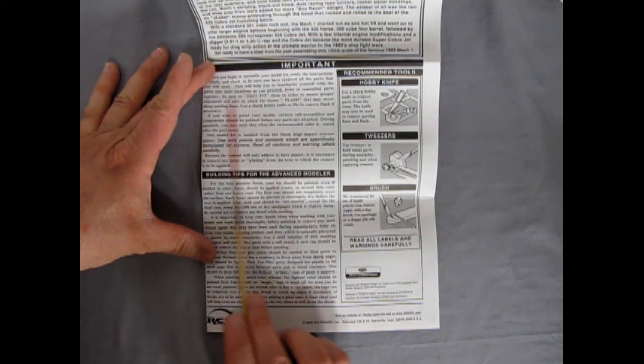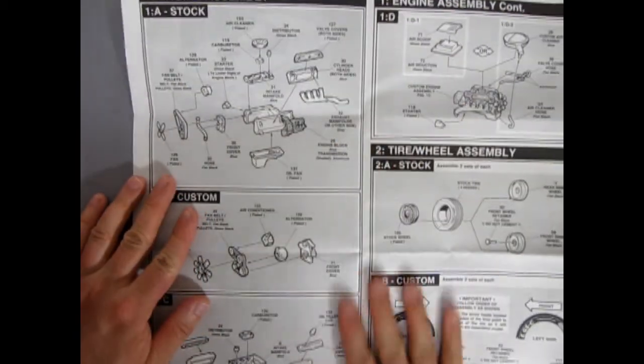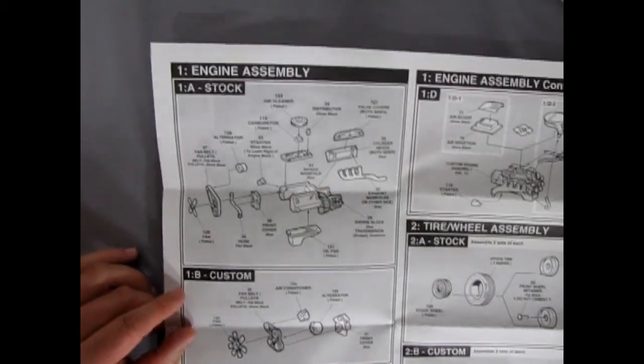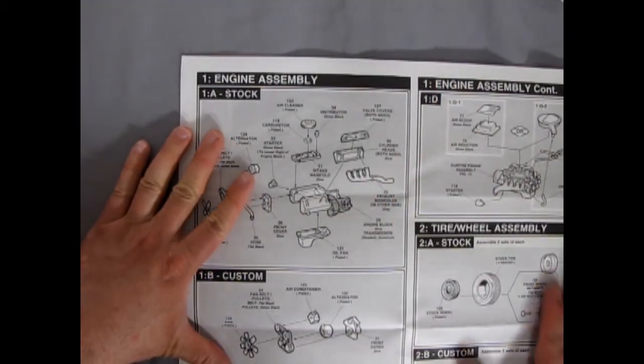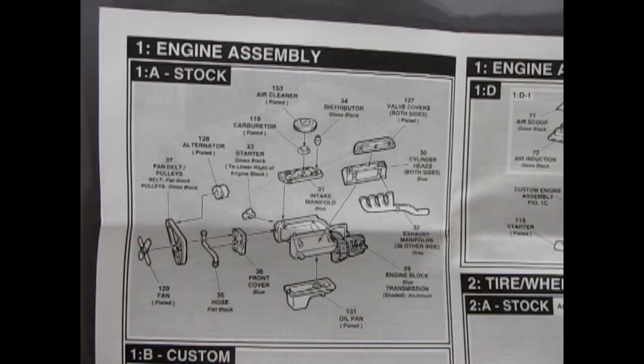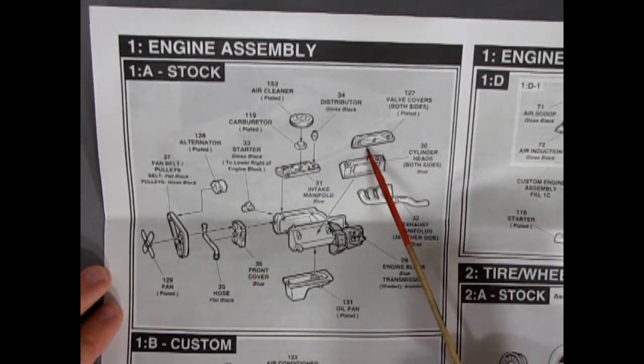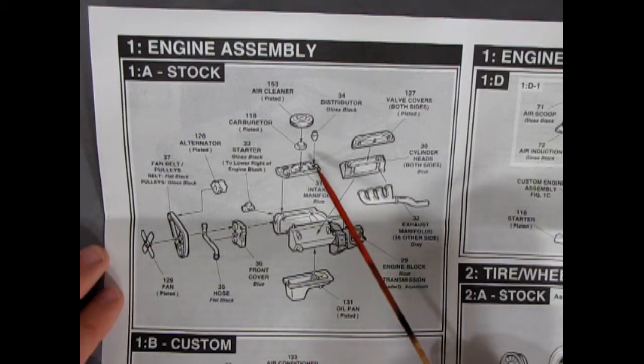RC2 really didn't clean these kits up the way that Round 2 would in the future. One good thing is RC2 did rework the instructions, considering this kit has been around the block for decades. Now let's zoom in and check out our engine assembly. Looking at the instructions, we actually have two complete engine blocks — one is the stock one, which I believe is the 351 Cleveland. Ford guys, leave a comment if you think this is a 351 Cleveland. It does have the Cobra valve covers on both engines.